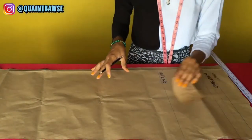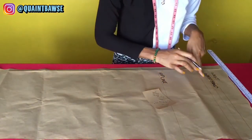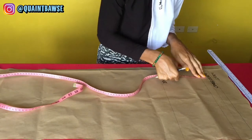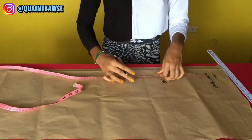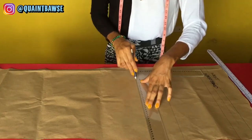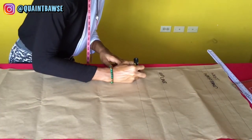Now it's time to measure and mark the crotch depth — that's the measurement from your waist to your crotch. I measure 12 inches from the waistline down. Use the L square again to draw a horizontal line at that point. That line becomes the crotch line.